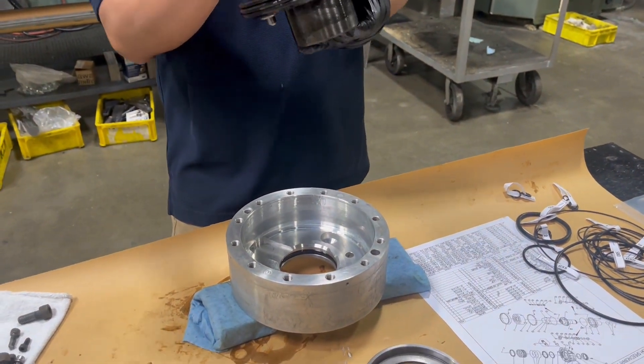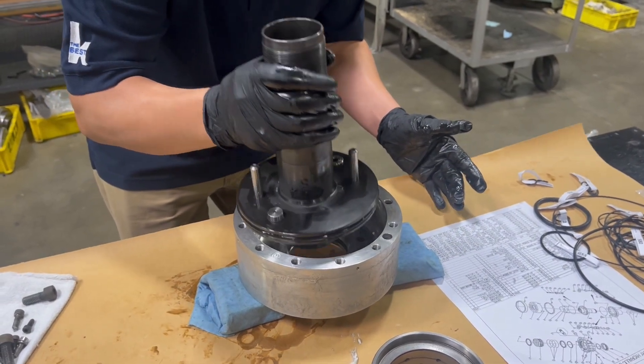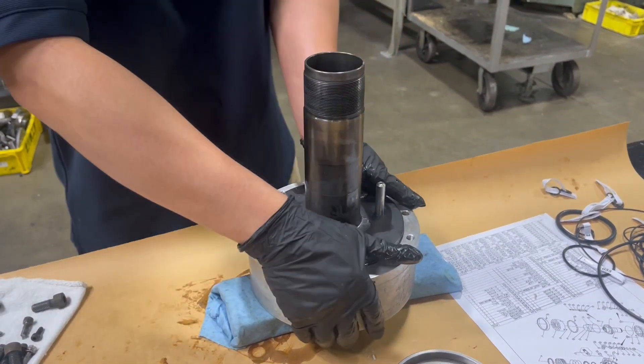The piston then gets installed into the cylinder chamber, making sure the guide pins are lined up with the receiving holes in the cylinder chamber.